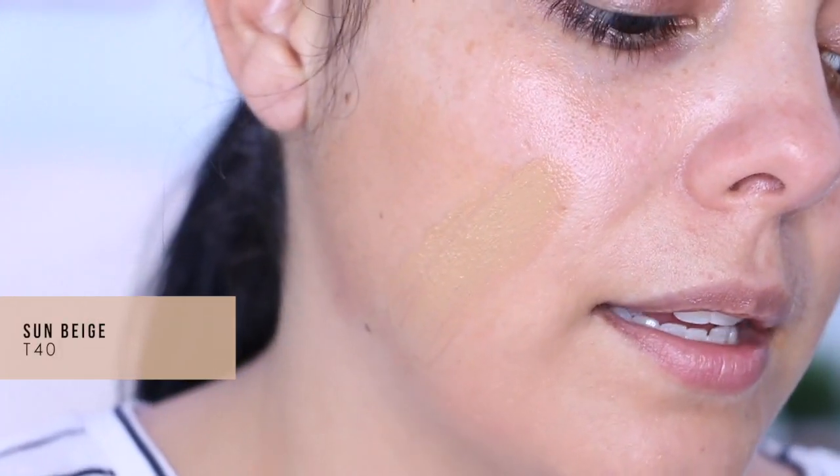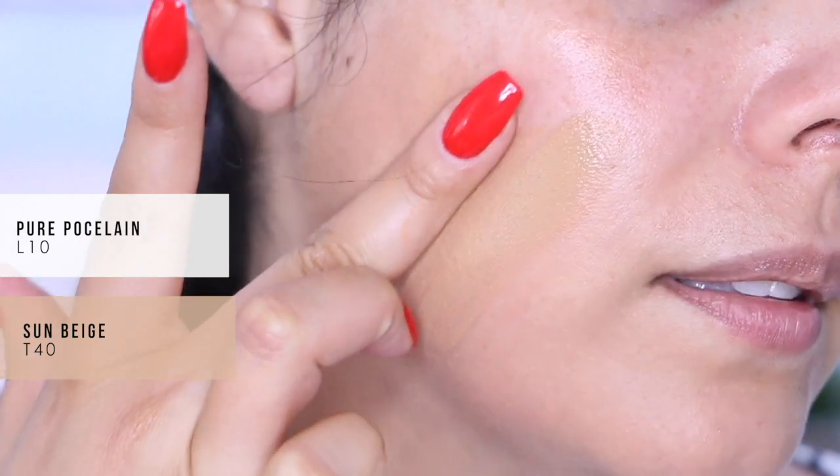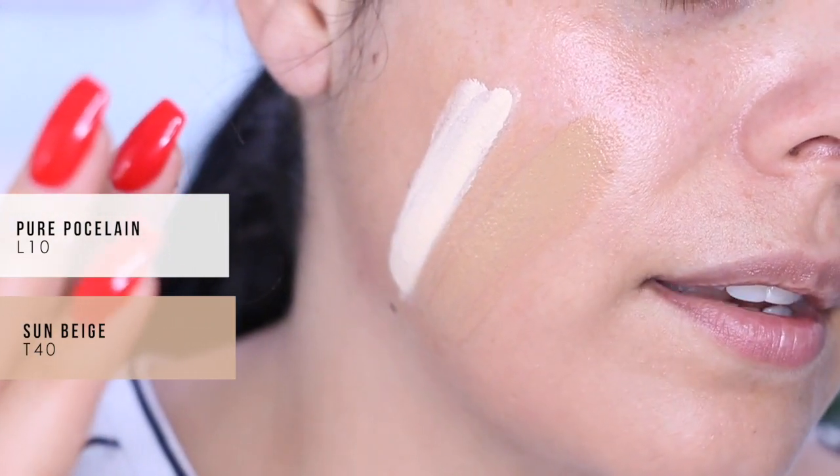Both shades blended really well, but there is a transfer test to consider. I've decided I want to use the Sun Beige. I'm going to do another swatch of that on my face and also show you the deepest and fairest shades in the range — L10 Fair Porcelain on the light end and D90 Espresso on the deep end — so you can get a sense of the full spectrum.